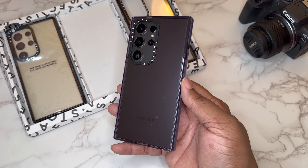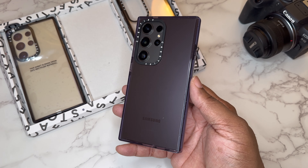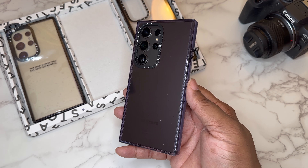Same case but just a purple aesthetic added to the transparent, and that's how it's going to look on the back of the Titanium Black S24 Ultra with the purple colorway. You have a raised-up lip that's purple and transparent, but everything else is the same — just the colorway.